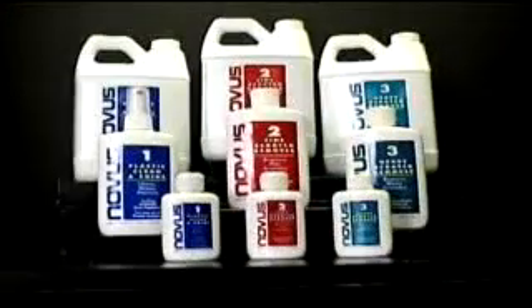As you can see here, the finished portion on the right is completely clear of scratches after going through the Novus Plastic Polish system. The Novus Plastic Polish system is the answer to scratch removal and long-lasting protection on all your plastic and acrylic surfaces.